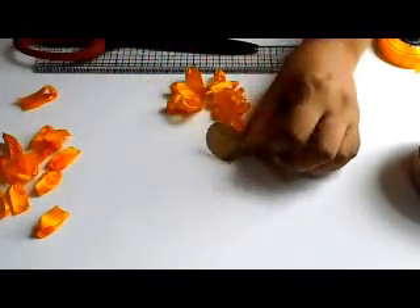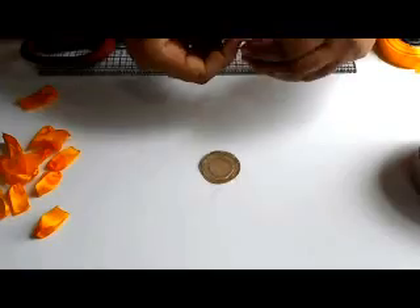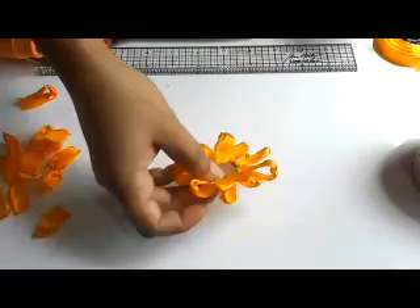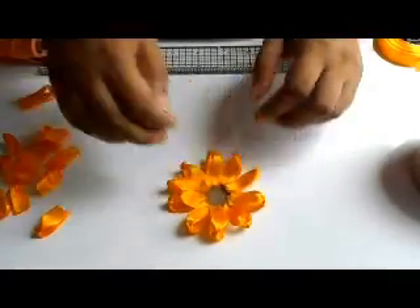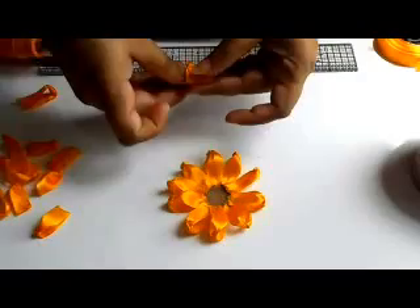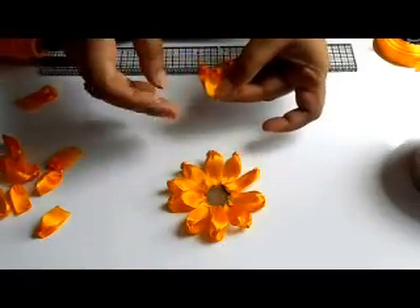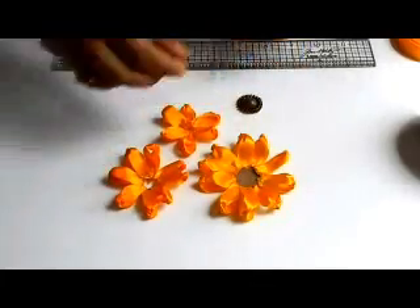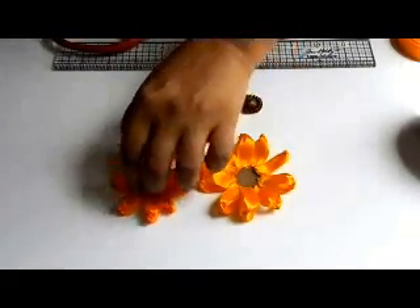Now I am going to join the petals in the back of the flower. We are ready — we have prepared all the petals. Now we will glue it in the center.